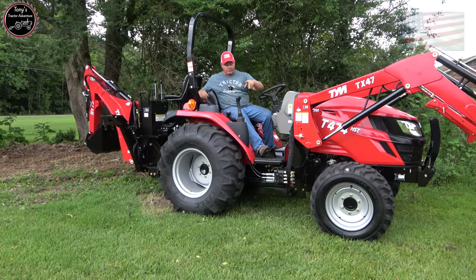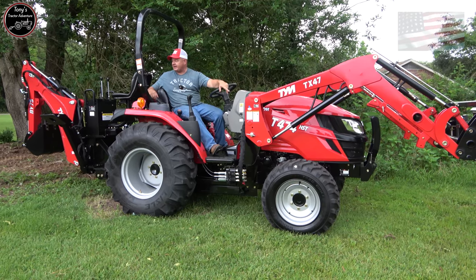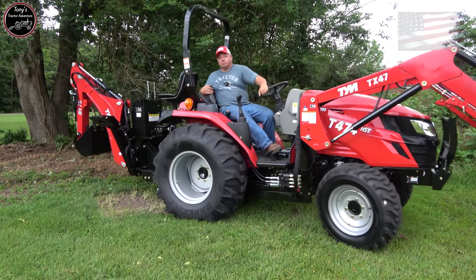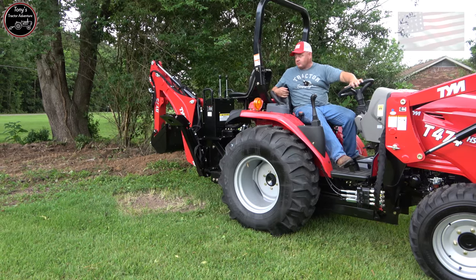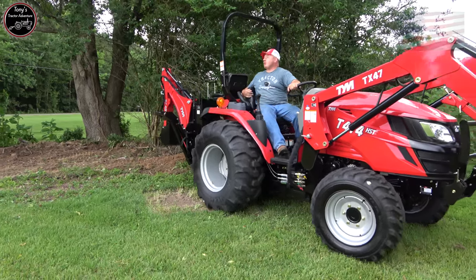You guys know we're going to be demoing the TYM T264 on the channel, and I have been itching to try this backhoe. So we're going to see how strong it is — it has a dual hydraulic pump on this tractor, just like my little one, but this thing's quite a bit stronger. We're going to play with it and see what happens if we don't get rained out.